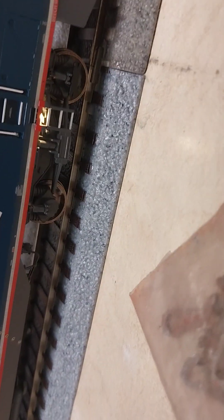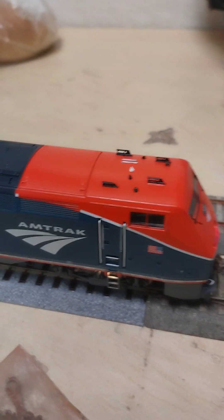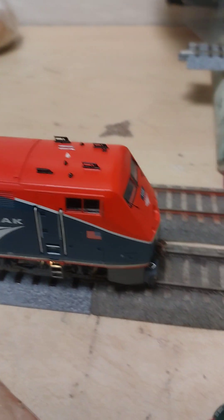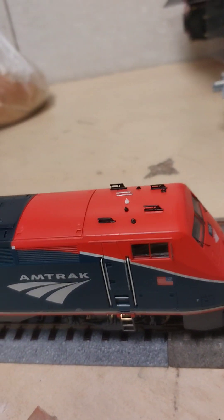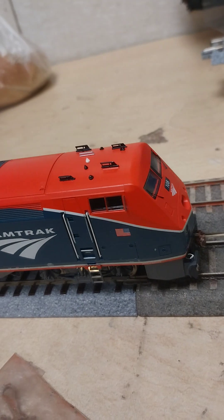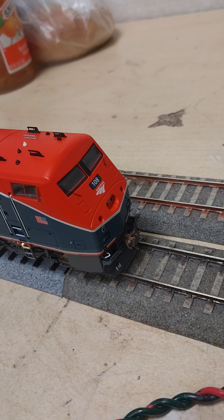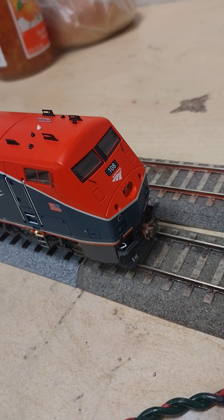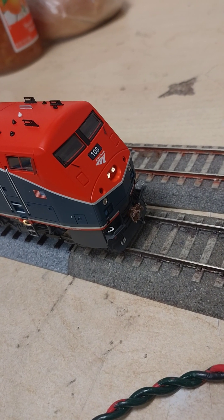I went ahead and installed ladder lights and ground lights. Now, why this matters — when the cab is set forward of the trucks, the engineer would have to twist his head all the way back to see the wheels moving. At nighttime, as you can see here, you need to be able to climb up on that engine. So as you can see the P42 details — let me go ahead and give you the headlights and ditch lights.